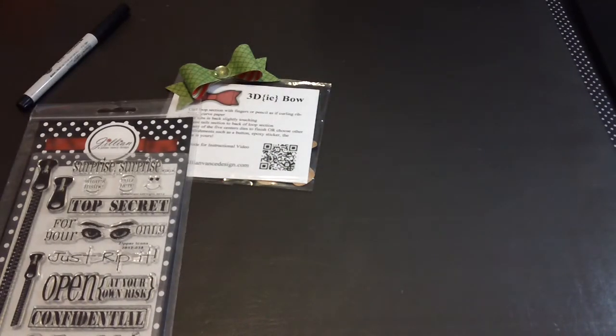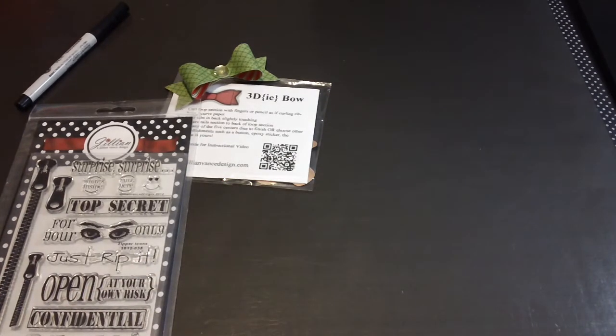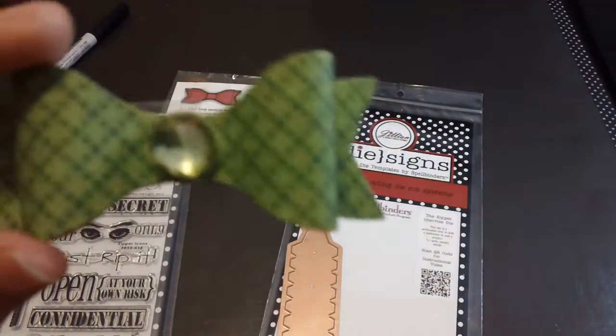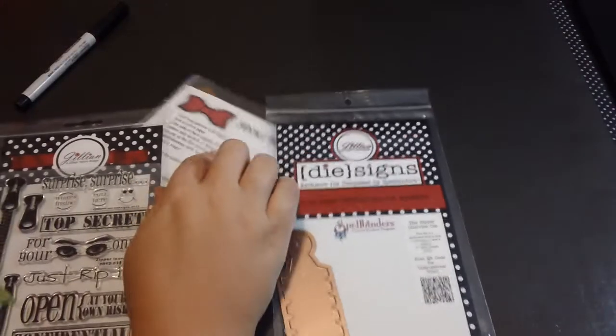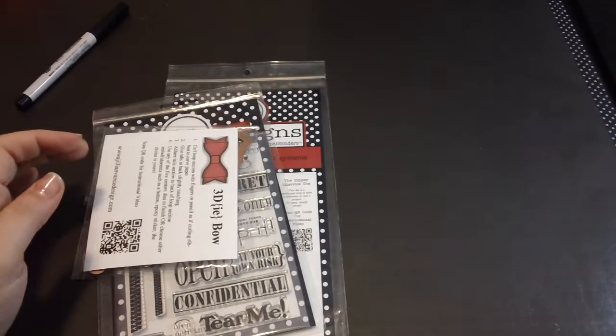I'll definitely check out her website next time. This bow die is definitely going to be a staple in my craft room. Leave a comment, subscribe if you wish, and have a great day — thanks, bye!